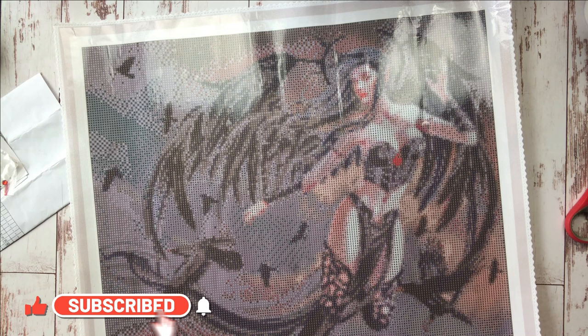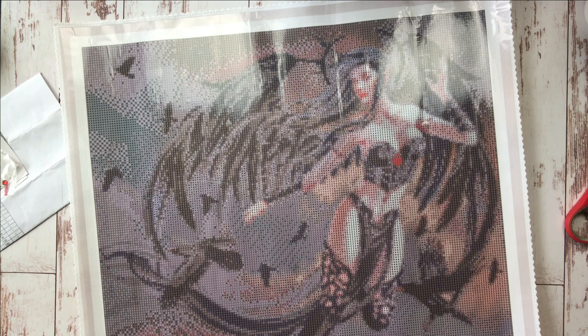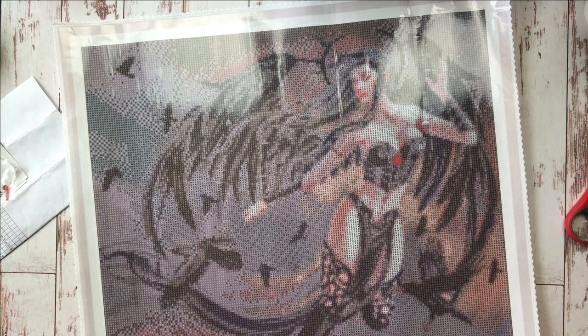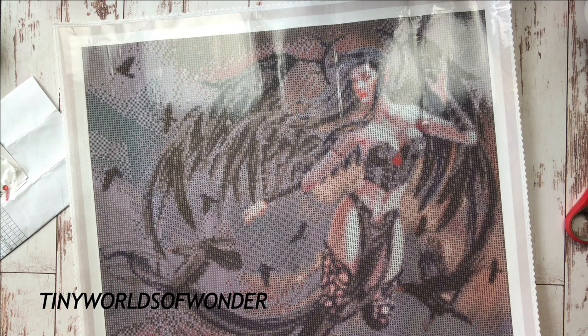If you're a seasoned veteran, this is also for you because I'm showing a brand new artist release today from our friends at DIY Moon Shop. This canvas is called Thorn Angel by their brand new artist collaborator Nene Thomas, a fantasy artist. Because I'm an affiliate for DIY Moon, I received this canvas and some accessories free. I will put an affiliate link in the description — when you use code tinyworldsofwonder at checkout, I receive a small commission for referring you.